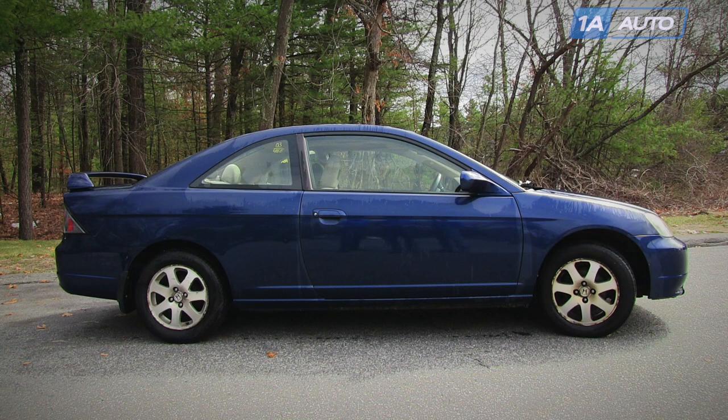In this video, we're going to show you how to replace the front brakes. This is a 2003 Honda Civic, but the procedure is pretty much the same for 2001 to 2005. This is for the sedans and coupes. We show you on the driver side; the passenger side is the same procedure, and we always recommend you replace the brakes in pairs.